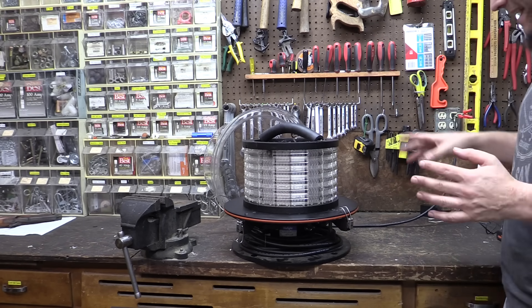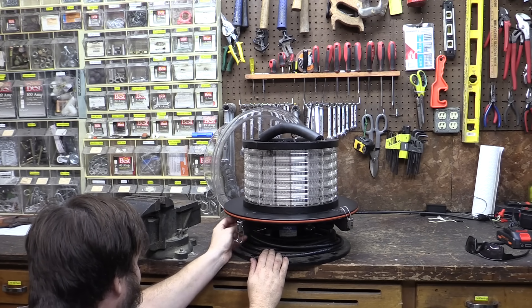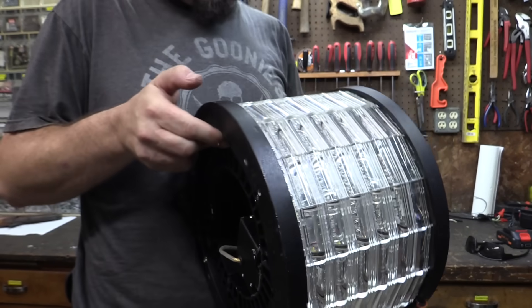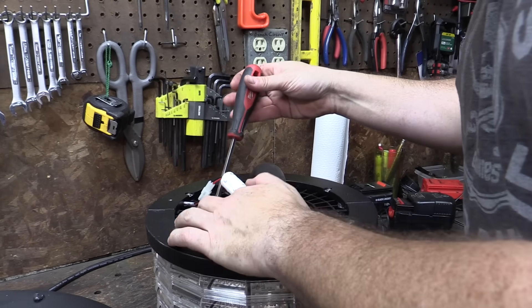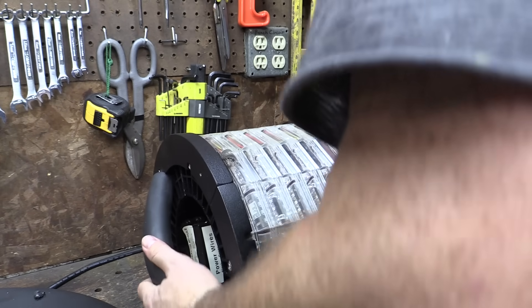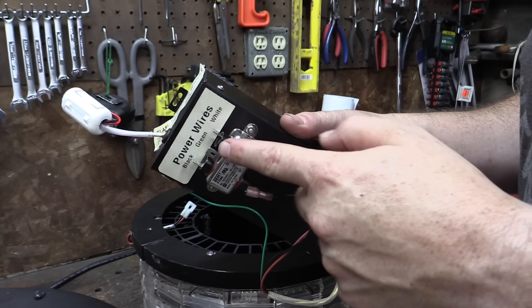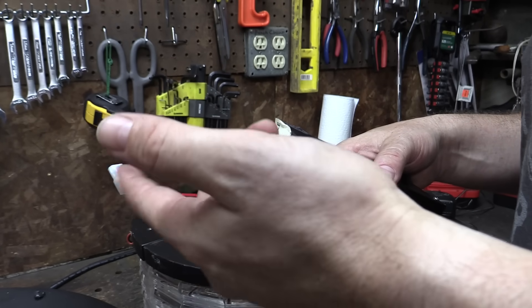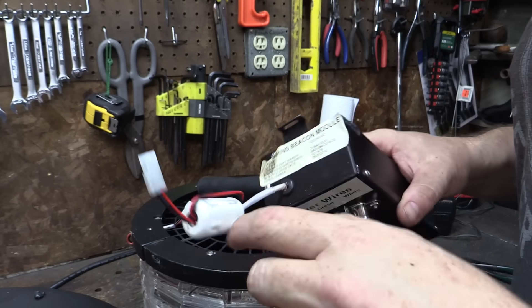I'm definitely not hearing any kind of transformer hum or capacitor whine or anything that indicates the electronics are working. Let's try taking off these little spinny clips at the bottom. There is our flashy lighthouse module — this would actually be pretty cool if anybody out there has a lighthouse. The thing was screwed in place but also kind of glued in there. After some prying, we've removed the magic black box. It's basically just the input AC wires going into one end of the black box, and then this surprisingly small wire comes out the other side. I assume this is some kind of high voltage DC for the flashy lights, but I would have expected bigger wires.